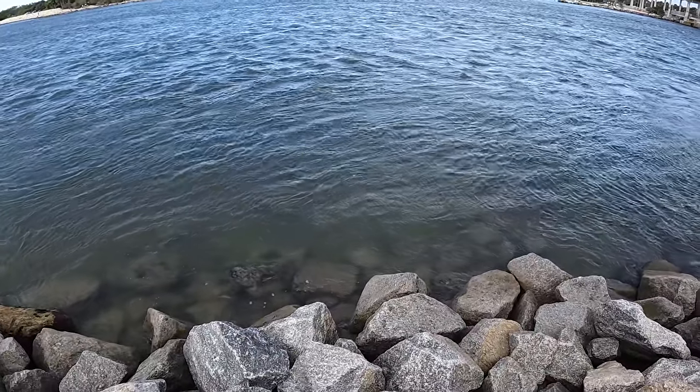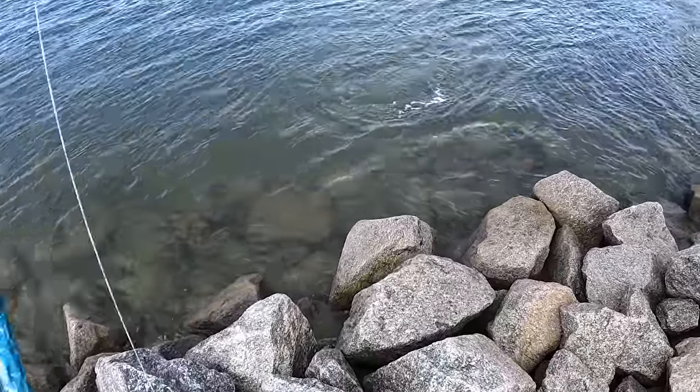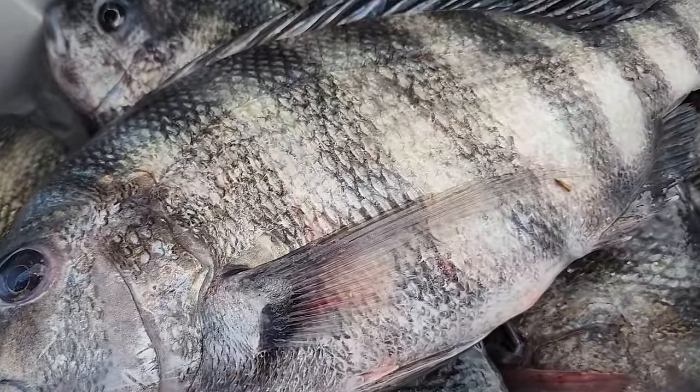Oh my god! Sheepheadzilla! And most of them are good size — that's another really good one.